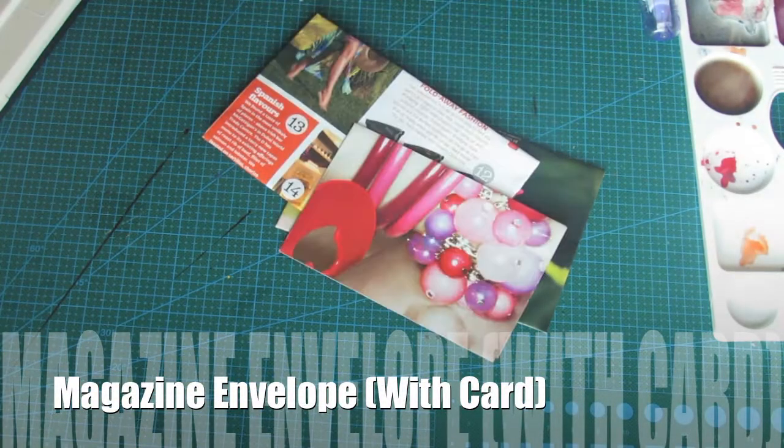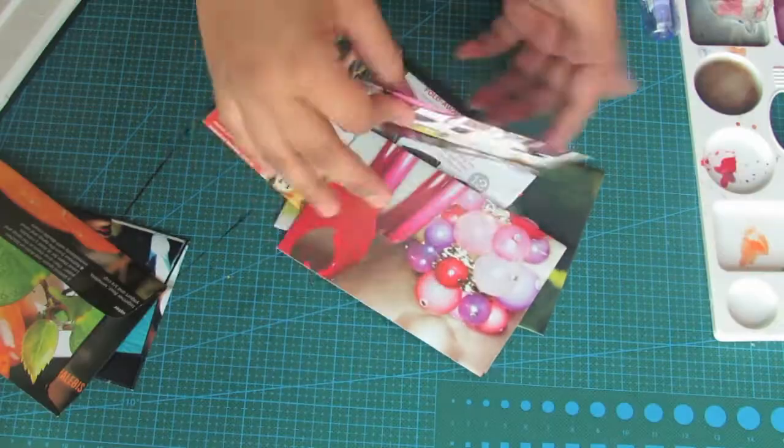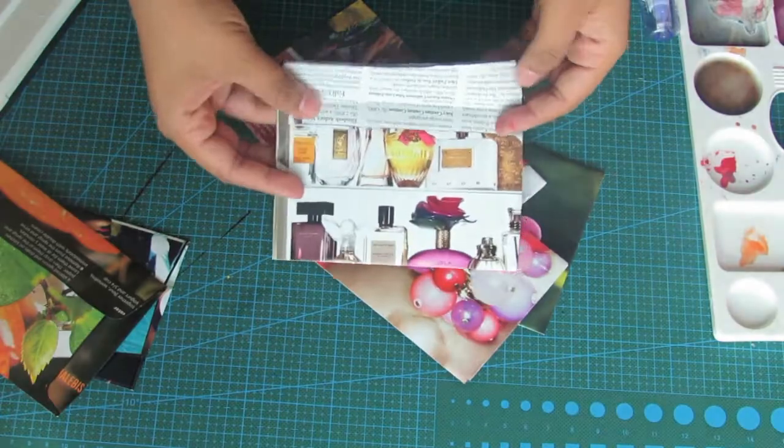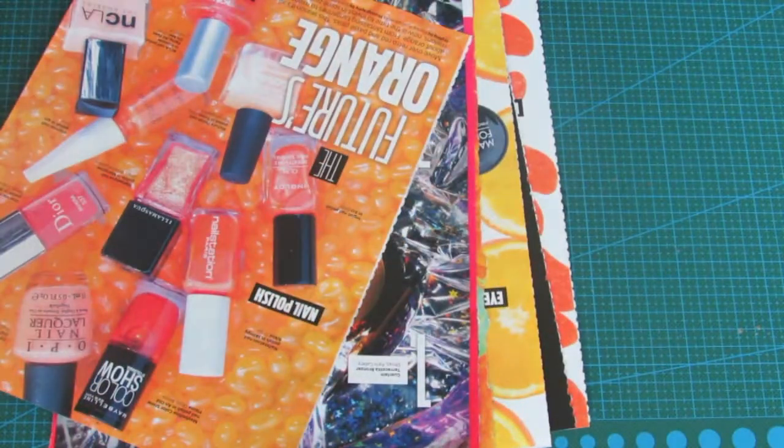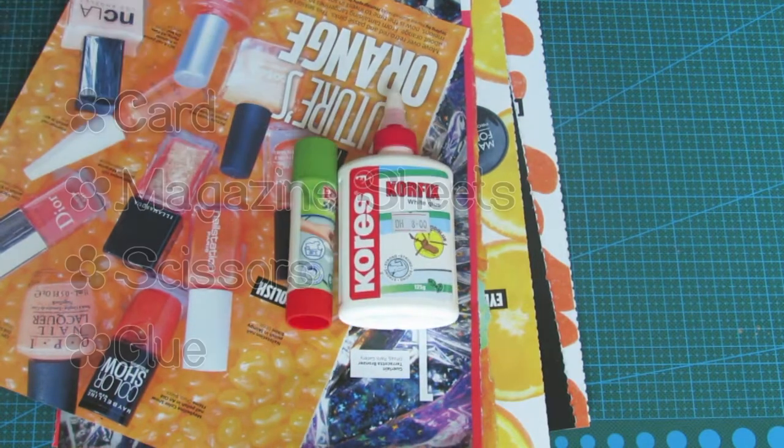Hi everyone, this is a tutorial for the magazine envelope using a card. Things you need: magazine sheets, glue, scissors, and a card.